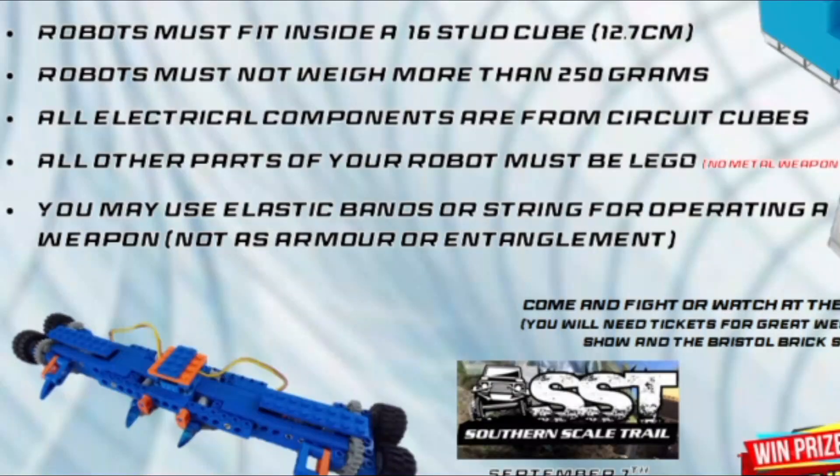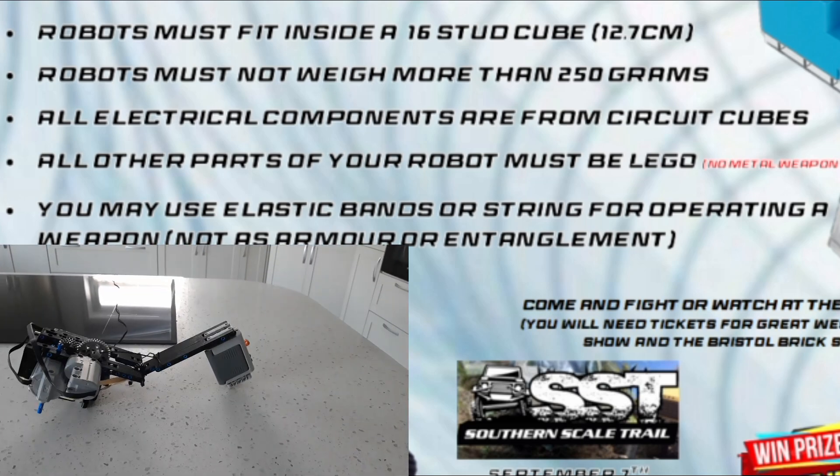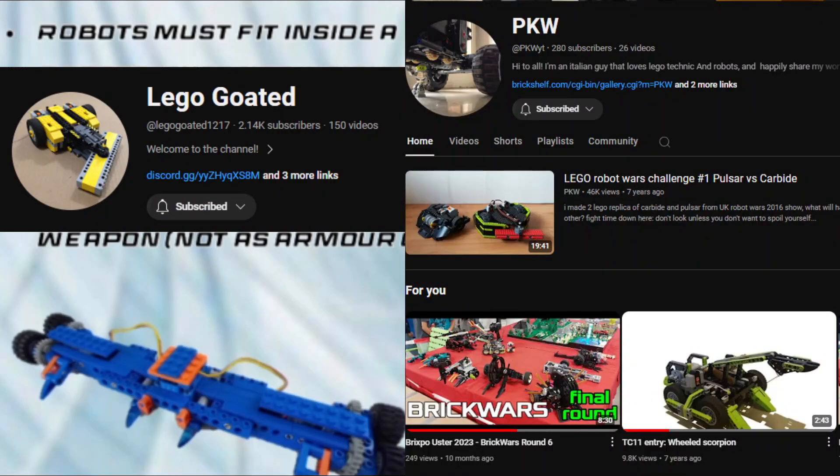Finally, Rule 5: you may use elastic bands or string for operating a weapon, not for getting other people's robots entangled. You might be confused by this, but lots of robots use elastic bands and string. Check out LEGO Goated and PKW — they are the masters of this.